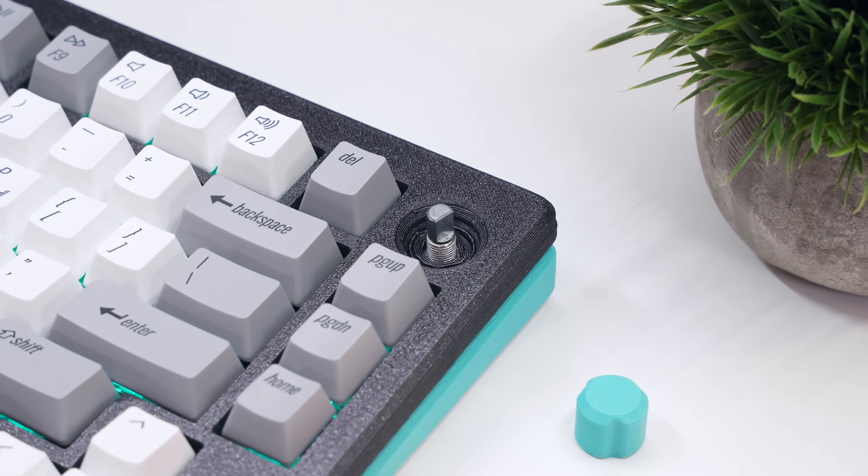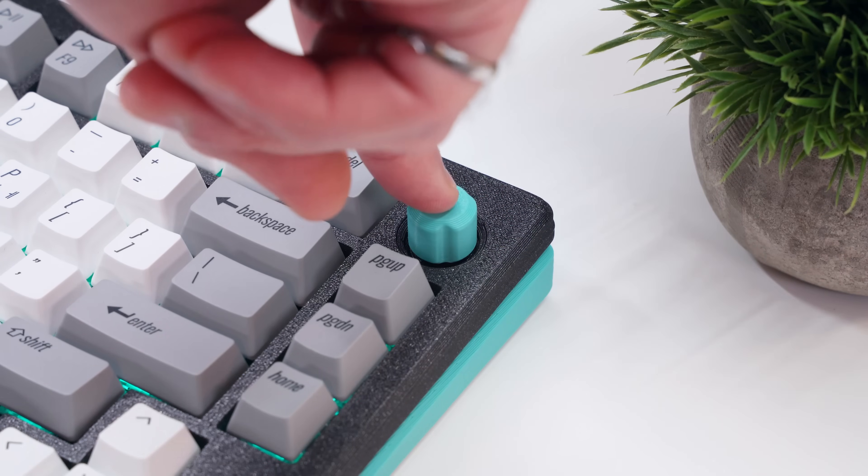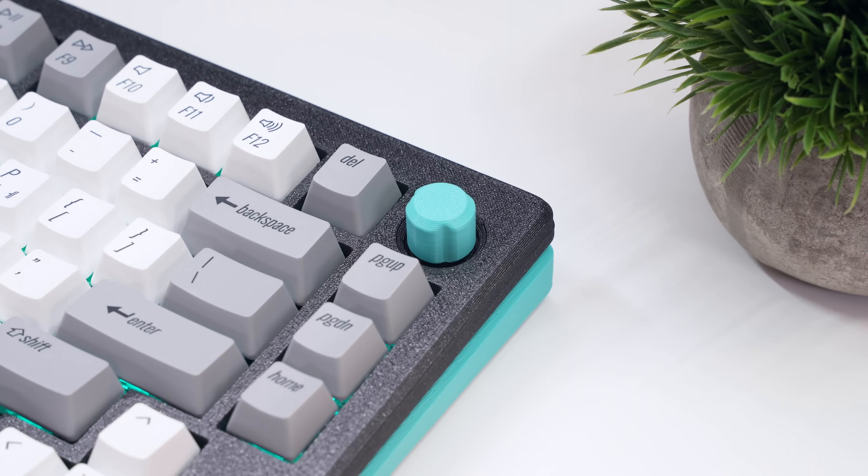I also developed a custom rotary knob to carry this color through to the top side of the keyboard. It's a fairly simple design for now, but I hope to release a few knob variations in the future, because it's an easy way to customize the case look from the user's perspective.